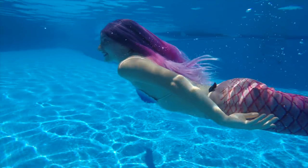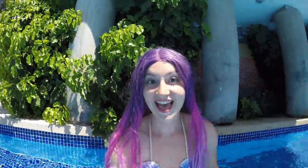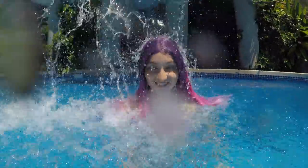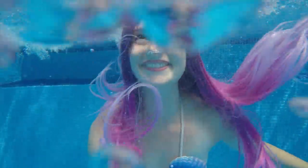I wanted a front lace wig. A front lace wig is one where you can cut the front lace and it really looks like the hair is coming from your scalp. It looks really realistic and it's easier to glue to your head, so it stays solid in the water and you're not scared to lose it.